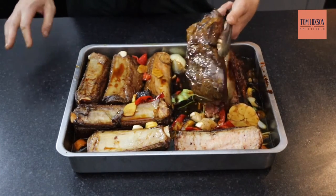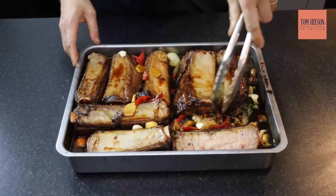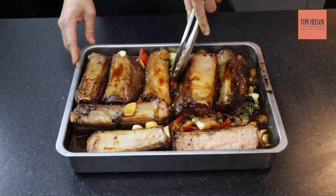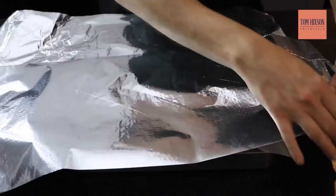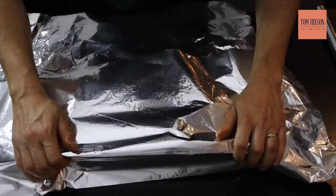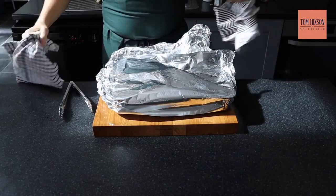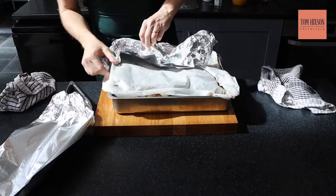In your large oven tray, place your vegetables, then place the ribs on top meat side down with the bones sticking out, covering them in the sauce but leaving the bones uncovered. I find this protects the meat and stops it from falling off the bone. Set your oven to 125 to 130 degrees, cover with paper then tin foil, and put it in the oven for nine to ten hours.